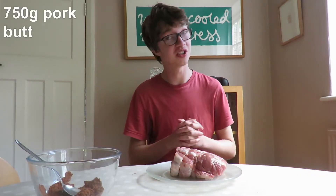Now, let's talk about meat. For the pulled pork, I'm using pork butt, which is actually pork shoulder. We're using this cut of meat because it's very fatty — fat equals flavour, juiciness, tenderness, we love that. I've got about 750 grams here. That's quite a lot of meat for four people, but it's going to shrink down a lot when you cook it, so everything's okay.